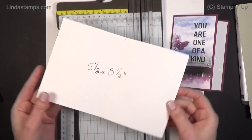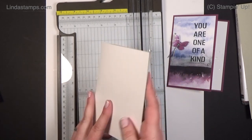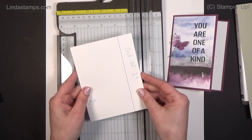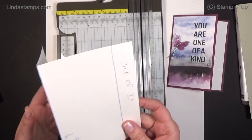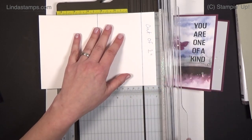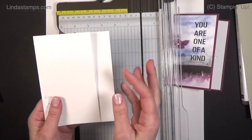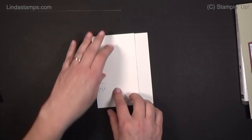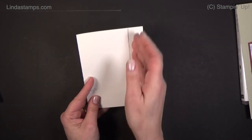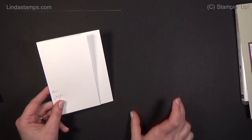So, half a sheet of cardstock from your 8.5 by 11 — that's 5.5 by 8.5 — and you're going to score it in half at 4.25, just like we do for a normal A2 size card. Then you're going to cut off one inch, save that for something else, and that is the three-quarter card. I'm going to show you one card this way, one this way, one this way — the three quarters in each direction — and one more in a slightly different layout.